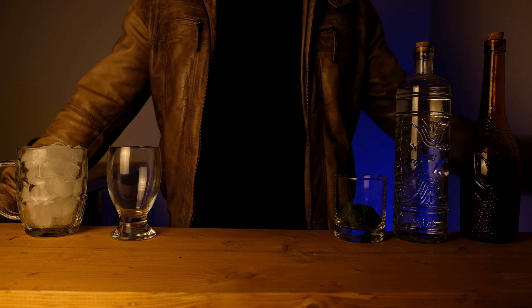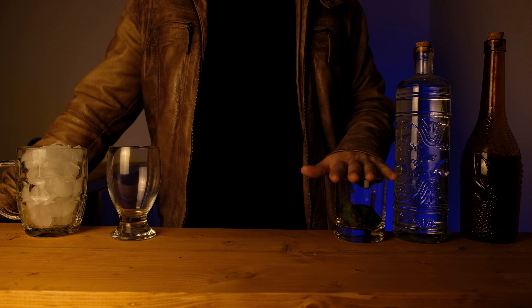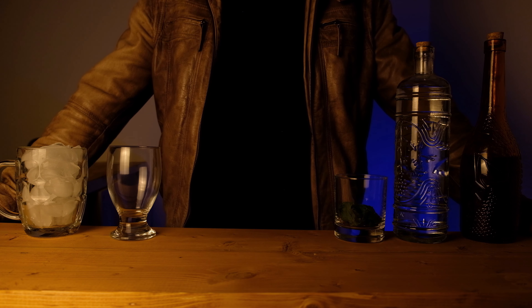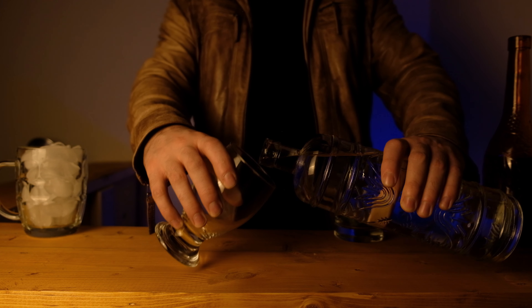The baby Minty Yoda — we have here bourbon, simple syrup, and mint leaves. Typically these ingredients are made to make a mint julep, but today for you Star Wars fans out there, we're making the Minty Baby Yoda.